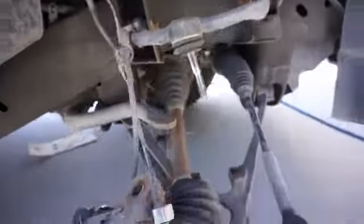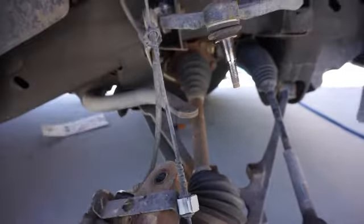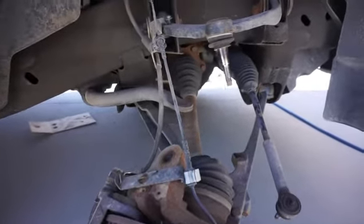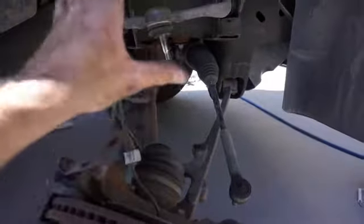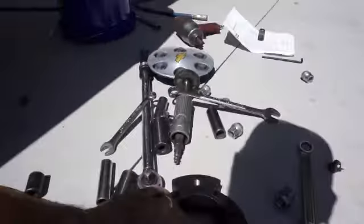I already did the other side. Did find out though, after I bought this Suburban — it's used obviously — but there's no sway bar link on the passenger side, so that was really nice. Anyway, you take your upper ball joint off, tie rod off, it falls down, and the whole strut comes out.